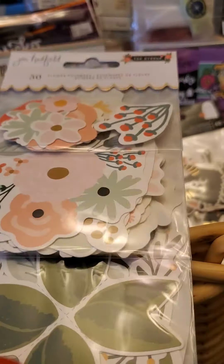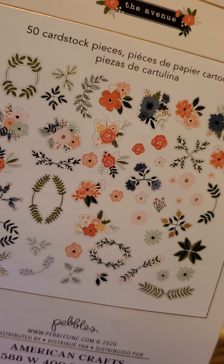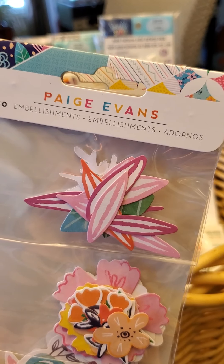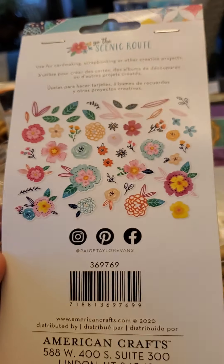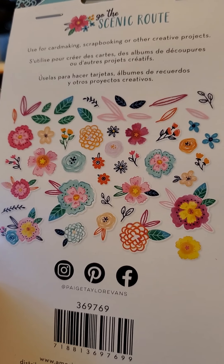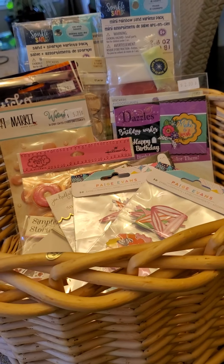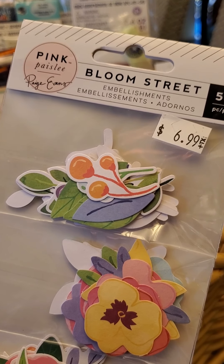The Jen Hadfield 'The Avenue' pieces are really really pretty and thick — you get 50 cardstock pieces in there. I ended up getting two of these Page Evans packs — these are 50 embellishments from the Scenic Route. Look how pretty! I figured I could easily go through two packages of these; they're just adorable and so versatile.